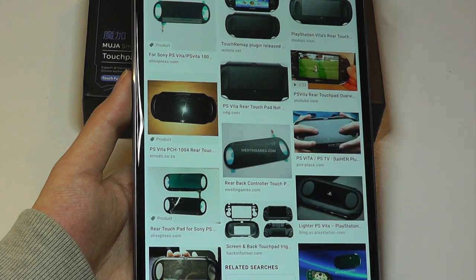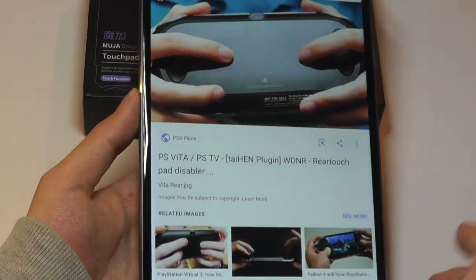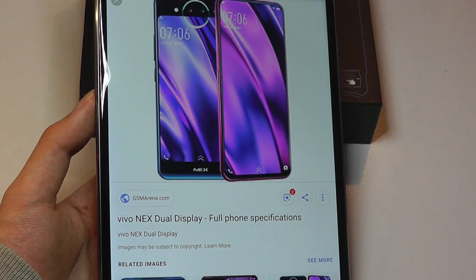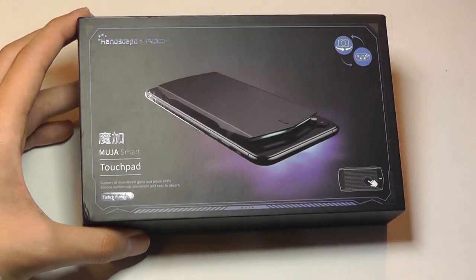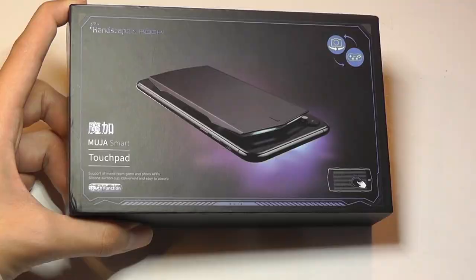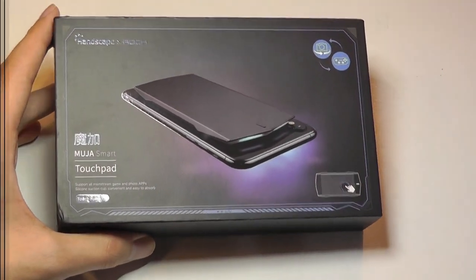Some final remarks: in gaming history, touchpads aren't completely new. They made an appearance on the PS Vita, where on the rear you could use your fingers as a touchpad, and on Vivo's new flagship, the Nex, which has a dual display, the rear screen also acts as a touchpad in gaming mode. However, this is really the first time it's used as a third-party accessory that you can simply stick onto any regular cell phone — as compared to getting a completely new phone that sells for over $900, or a dedicated gaming console like the PS Vita.